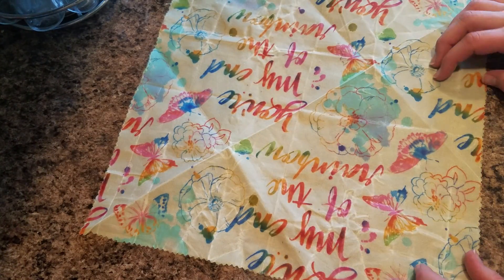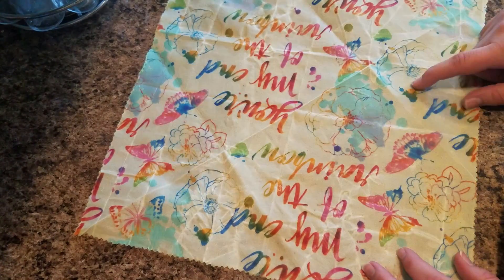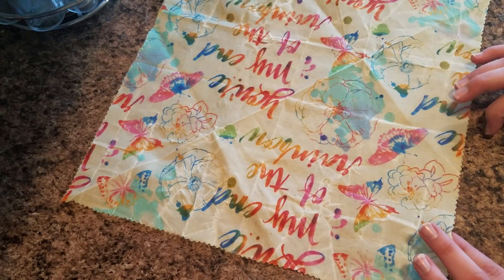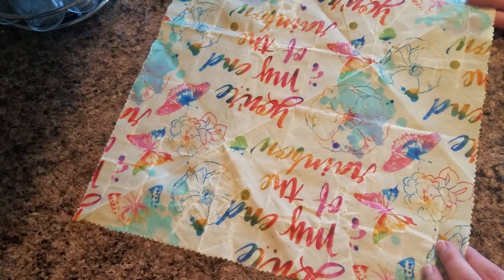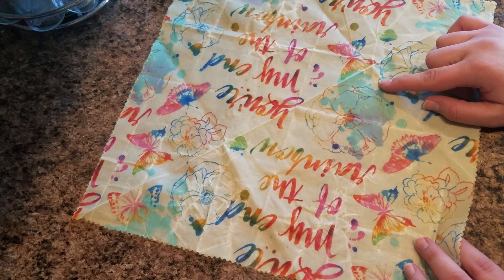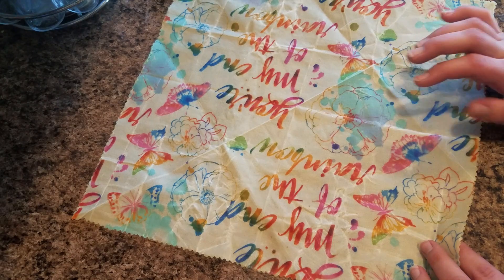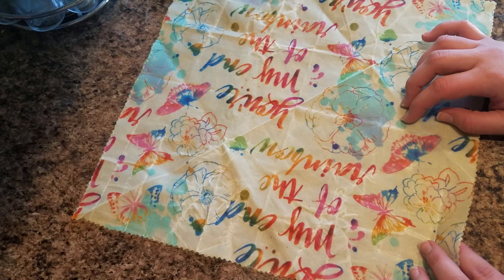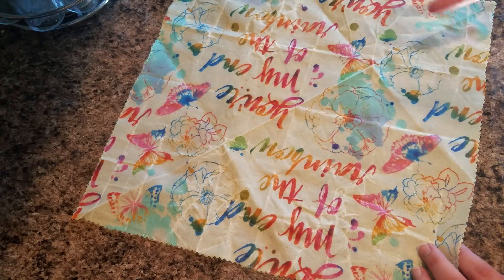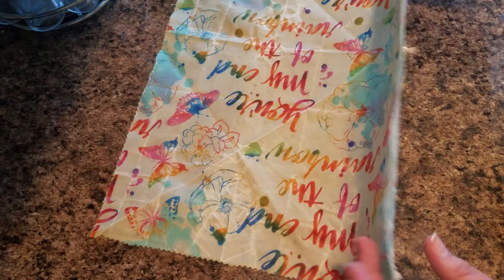Occasionally after so many washes you do have to season them, and by season I mean just add a little bit of extra beeswax when you put them in the oven. I'll show you an example of one where I think it might actually have to be seasoned. I will show you how I know it needs to be seasoned, and that'll be in another video.